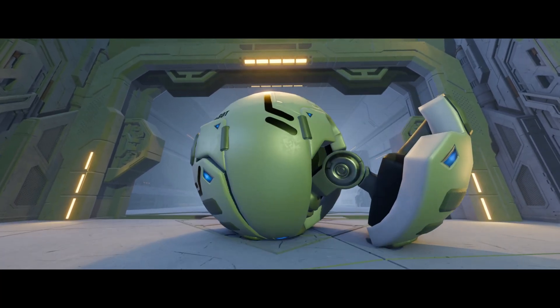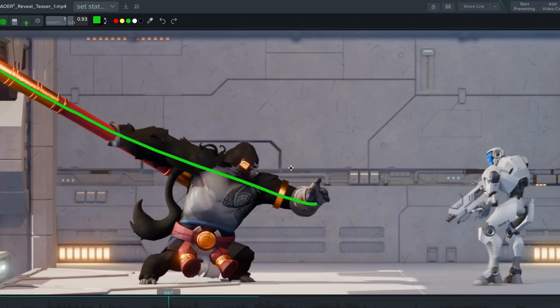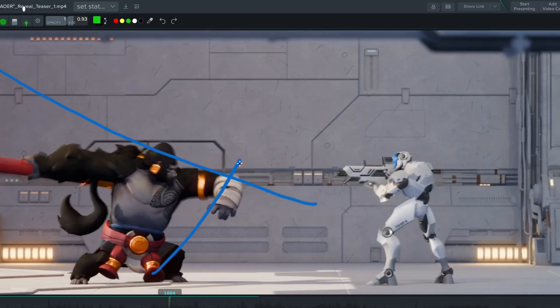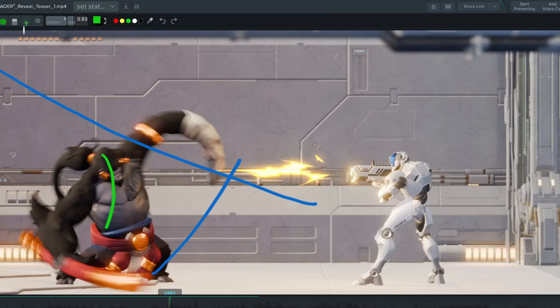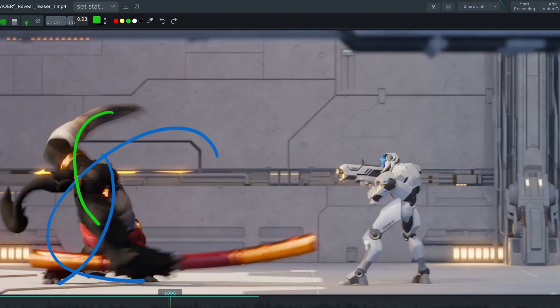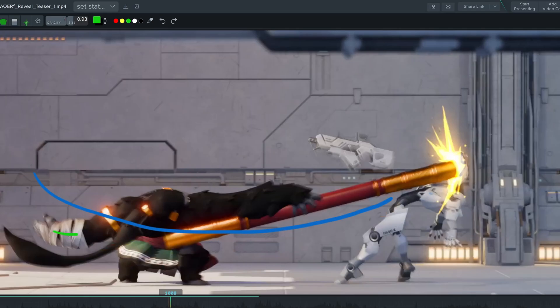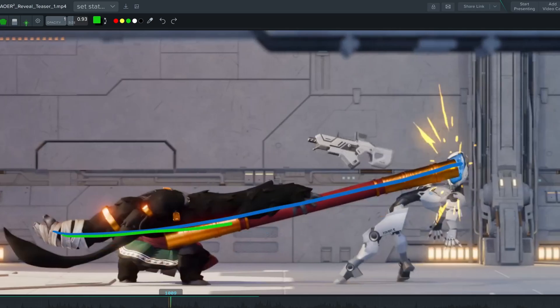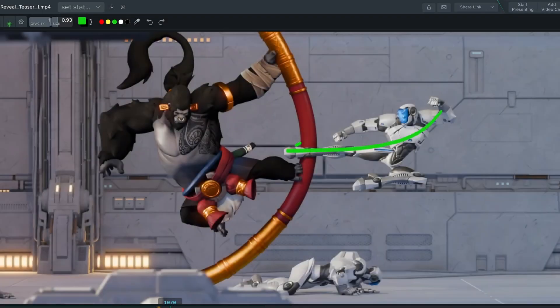The next important feature is the line of action. It's something you've probably seen a lot in any animation-related videos, because it's actually super important. You need a clear line of action on any of your poses — it gives a clear directionality to your character's pose and makes it readable. You want to control the evolution of that line of action over time. If it varies too much without any reason, your animation will lose sense. The evolution of the line of action determines the flow of your animation, and when you isolate it, it becomes obvious how important it is.